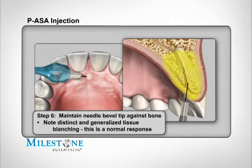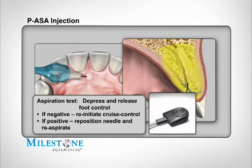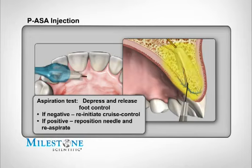Maintain the needle bevel against the surface of bone once it's contacted. You should begin to notice distinct blanching of the palatal tissue as an effect of the vasoconstrictor in the local anesthetic — this is normal and to be expected. Once the needle is within the nasopalatine canal and contacting the inner bony wall, perform an aspiration test. Depress and release the foot pedal and observe if any blood appears in the hub or tubing. If there is no blood, this is a negative aspiration and you may continue the injection by re-initiating cruise control. If there is a positive aspiration, reposition the needle and re-aspirate before continuing.